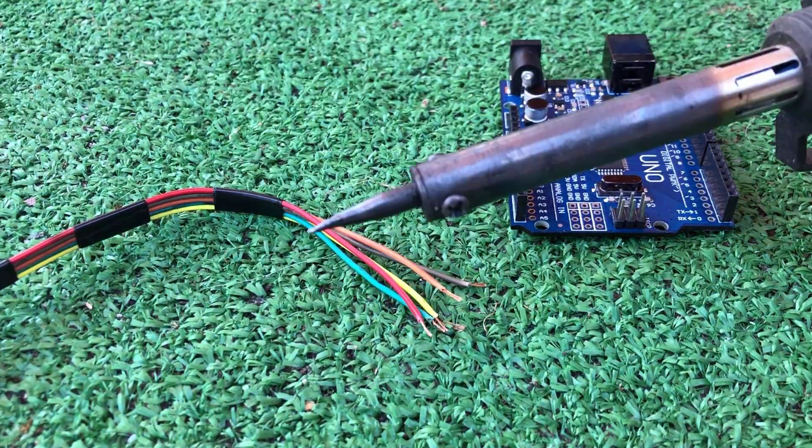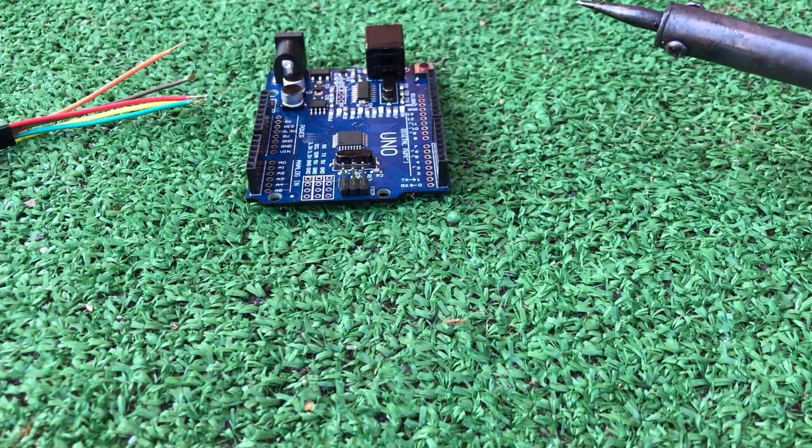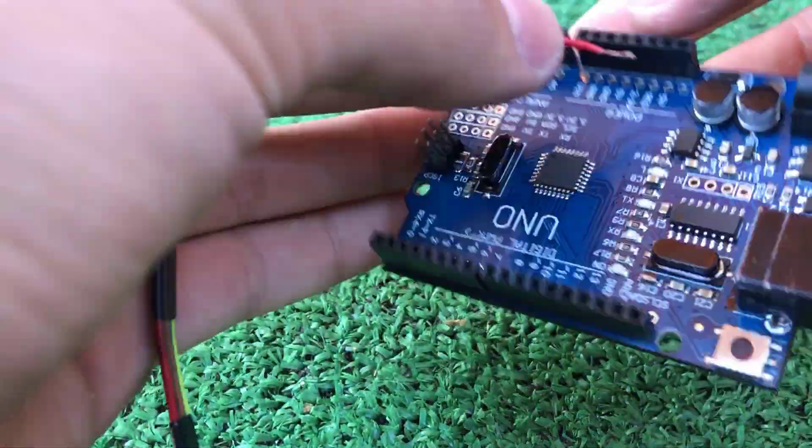Time to learn some soldering skills. Because the MPU6050 is very sensitive to any imperfect contact, I chose to solder the wires directly on the board to prevent disconnecting issues.